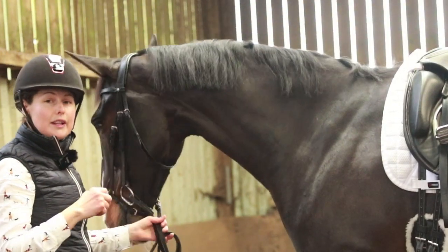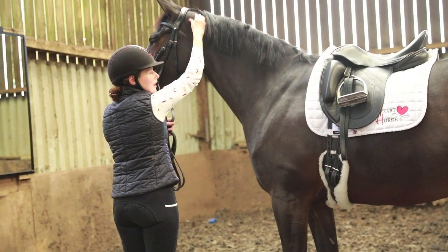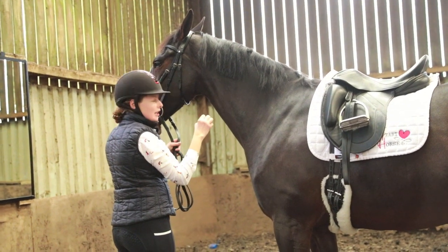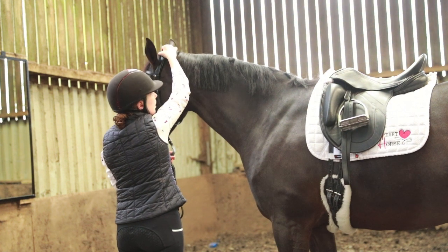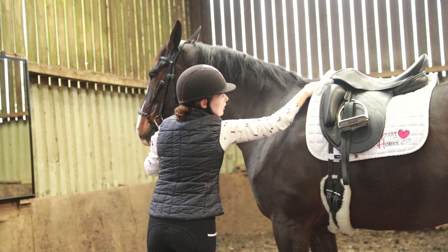First of all I'm going to talk a little bit about the structure of the neck. The nuchal ligament, which is the ligament that we are going to be really focusing on in this exercise, ties in at the poll and it runs all the way along the top of the neck into the wither.